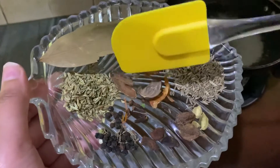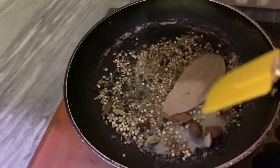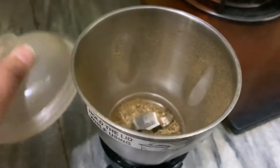For the spice mix, we use: zira, saunv, jai fil, javitri, kale mirch, long, and darchini. Let's dry roast it and grind it in the grinder — we make it like this.